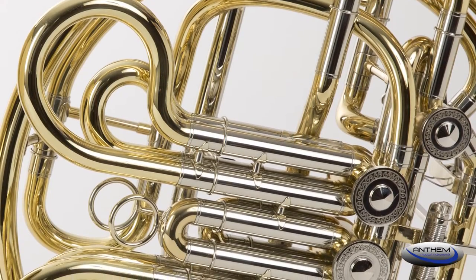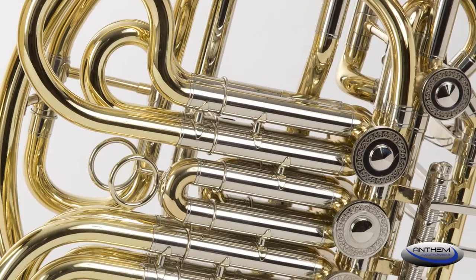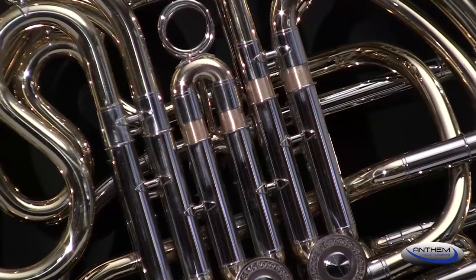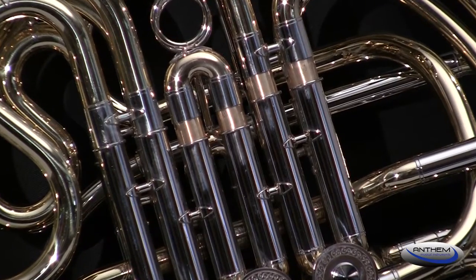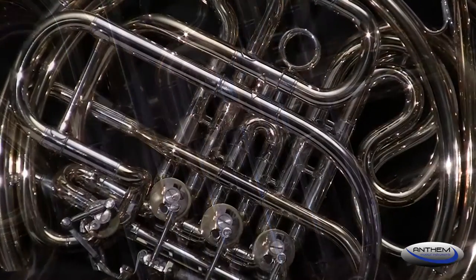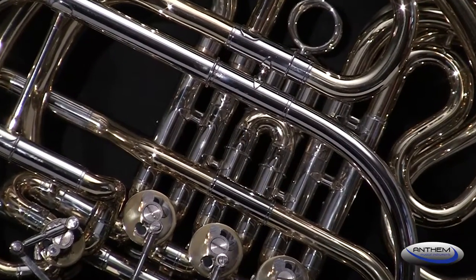Anthem utilizes nickel-silver on the outer slides of our student French horn. Nickel-silver adds strength to the horn and reduces corrosion found when slides are made with brass-on-brass construction, a practice used by other student horn makers.